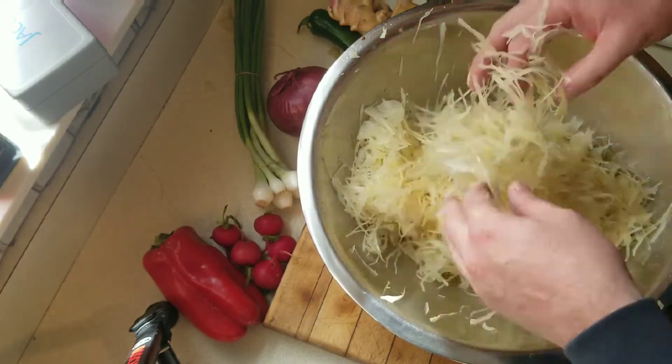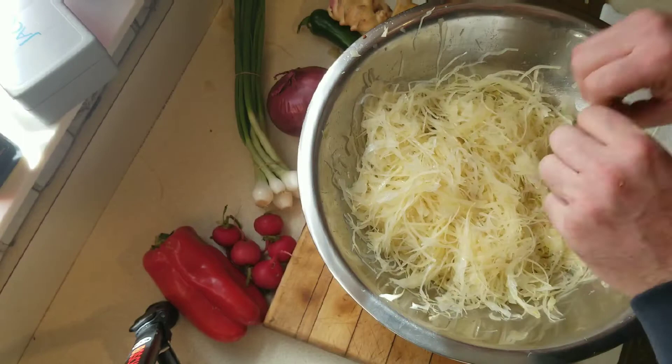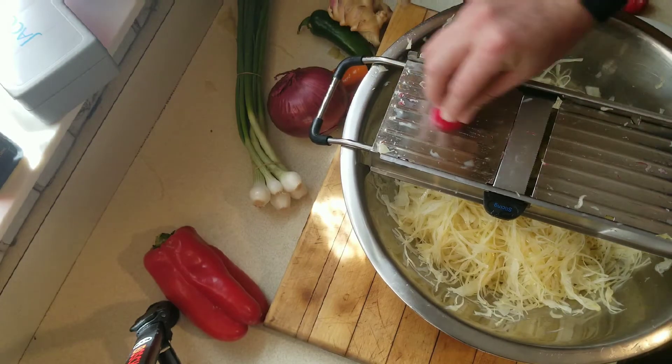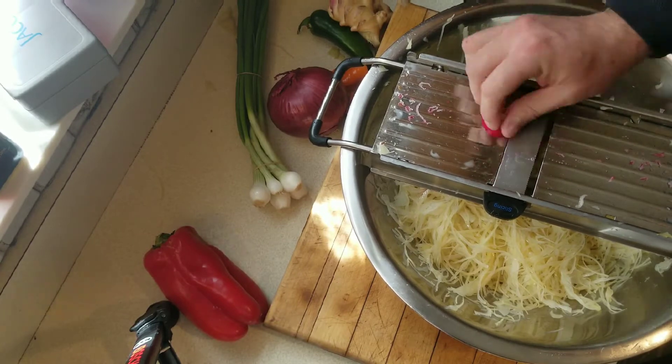I'm just trying to separate all the bits and loosen it up a little bit. I want to make sure there are no big chunks in there, because nobody likes to get a big chunk of sauerkraut in their mouth. So I'm going to put five radishes in here.